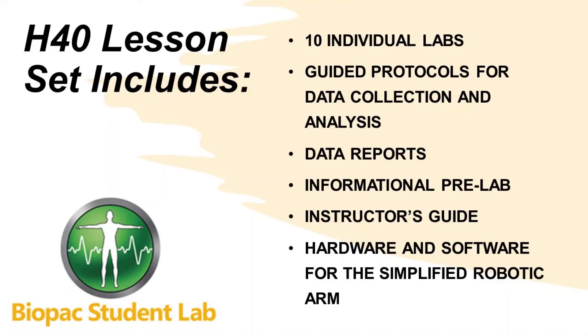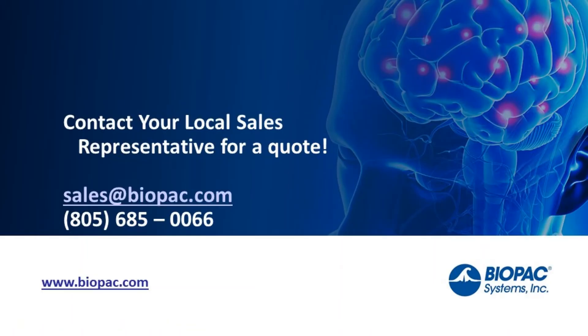Tolerances for the data report measurements are also included for easy verification. If you're interested in learning more, please contact your local Biopac representative at sales@biopac.com or call 805-685-0066.